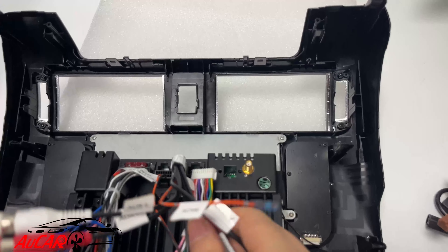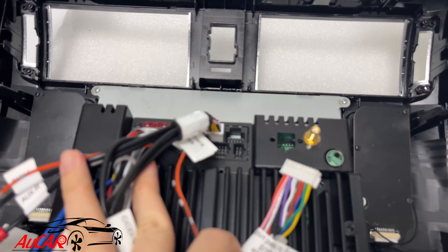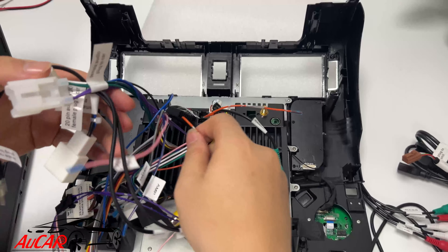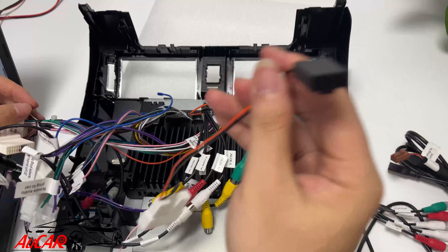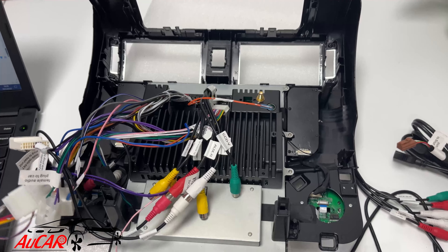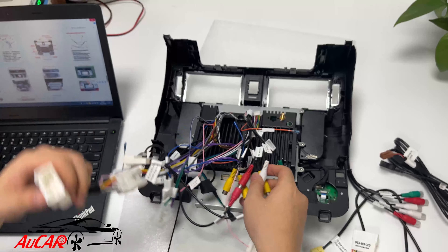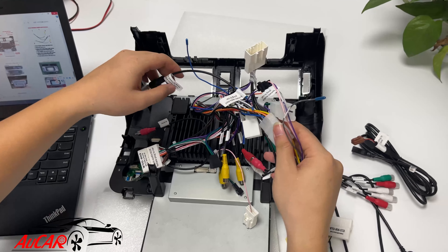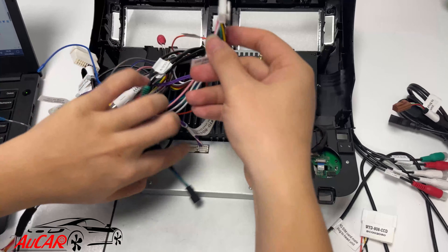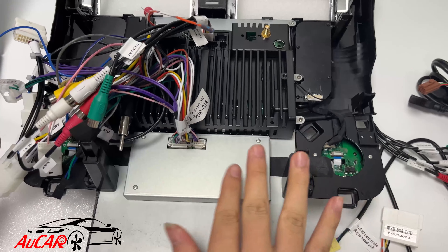For cars without OEM rear camera, we can just ignore this cable. Ignore this if your car doesn't have the OEM rear camera. There is one more CAN bus cable you need to connect, so that after installation your car's door information and AC will still work.